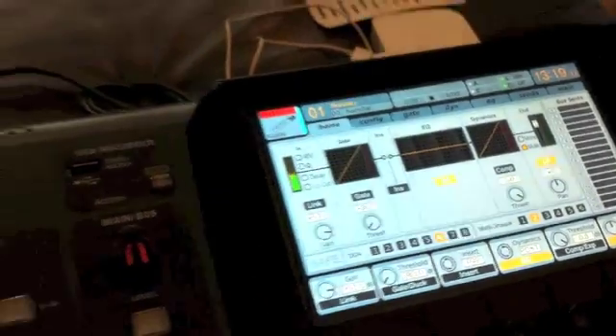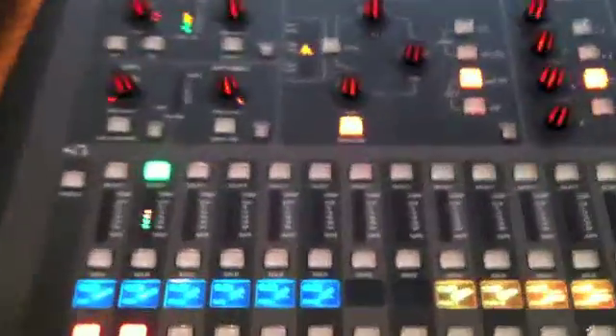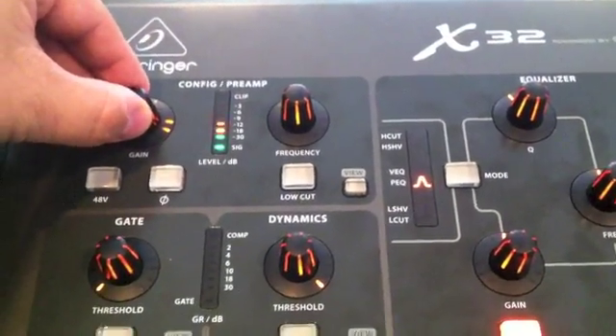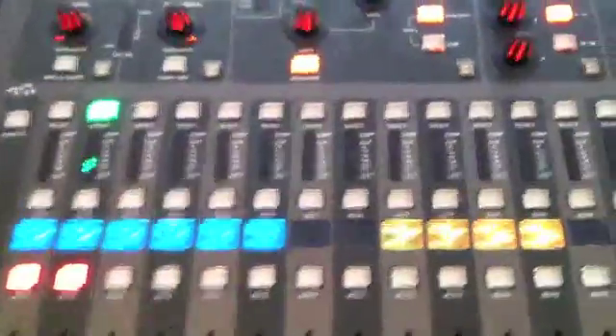I encourage you whenever you have new mics coming in: put it on mute first and just get that gain level set. That is going to put in a decent little threshold right here. [mic check: 1, 2, test, test, 1, 2] Alright, that is pretty good right there.